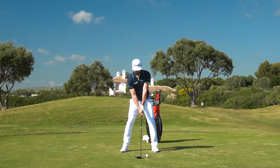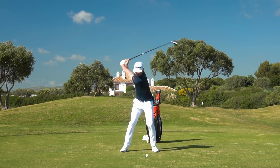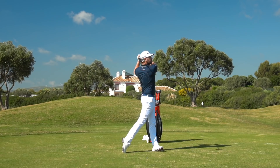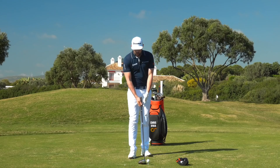Impact is pretty important with the driver, and many of you watching will kind of know what you're trying to do at impact, but it's working out how we can actually do that on the golf course. We're going to go through two ideas: attack angle, and then something to do with your hips, plus a drill you can do to appreciate what they need to do.